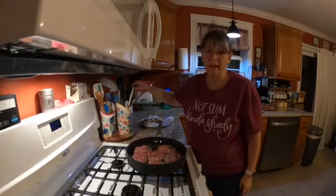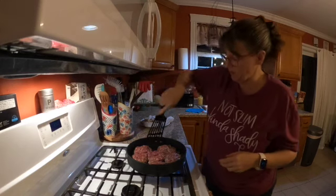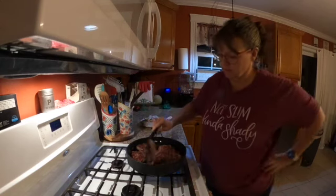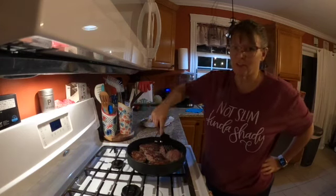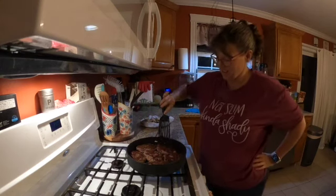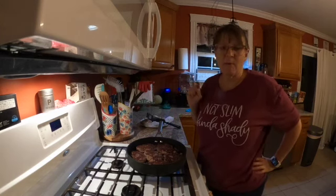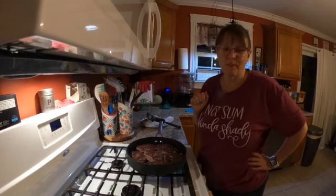It's been about eight minutes so I'm going to go ahead and flip over my skillet loaves — I don't know what you want to call them, they basically look like misshapen, sloppy burgers. Let them go about another eight minutes on this side, and then I'll take them out of the pan and start my mushroom sauce. I'll come back and show you what that's like.